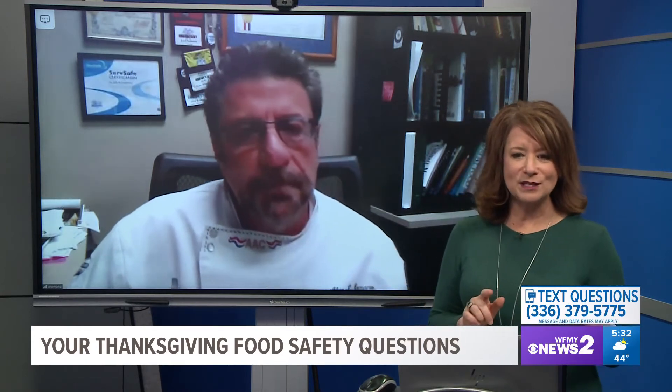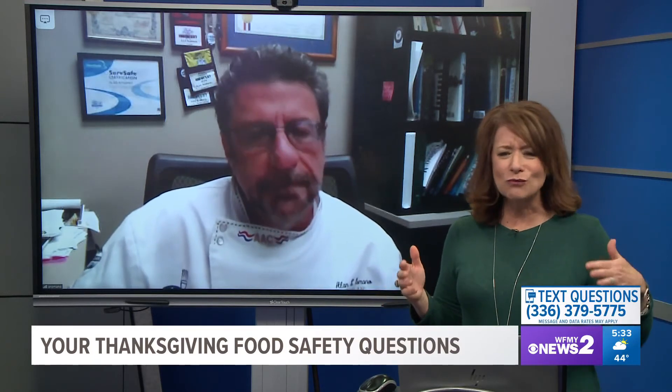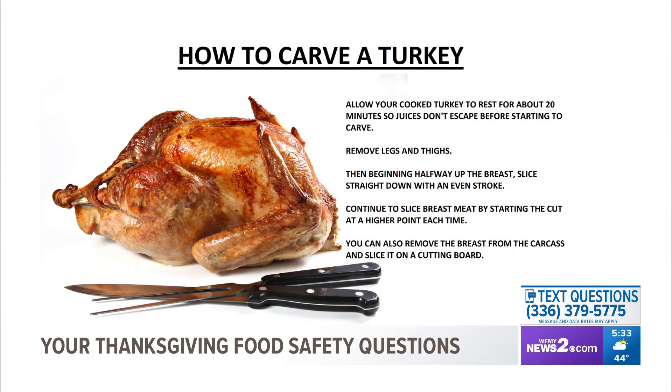I'm always the one in my family who carves the turkey because everyone's afraid to carve it. Is there a wrong way? It depends on how you want to present it. You could cut right down the breastbone, take the breast off, put it on a cutting board, and slice it that way. Or you could just slice it right off the bird, one slice at a time. The key is having a sharp knife, and always be really careful.